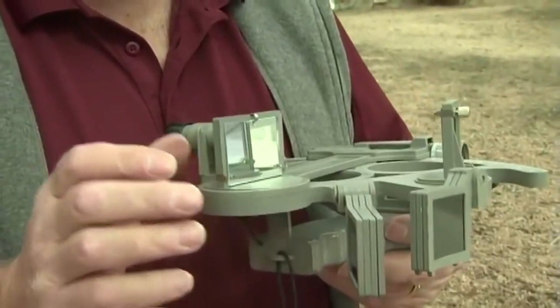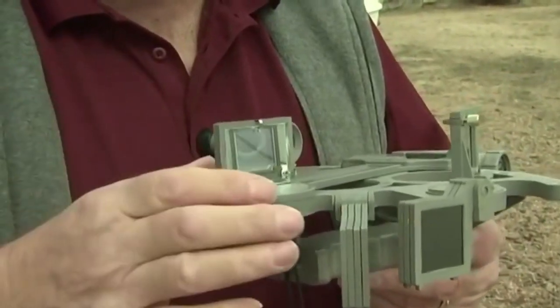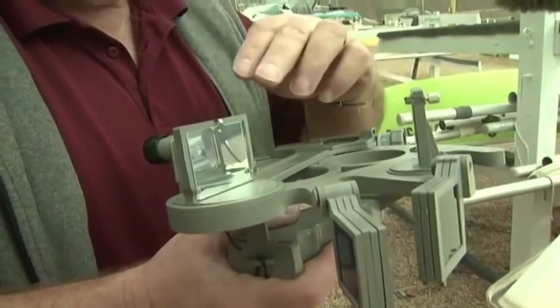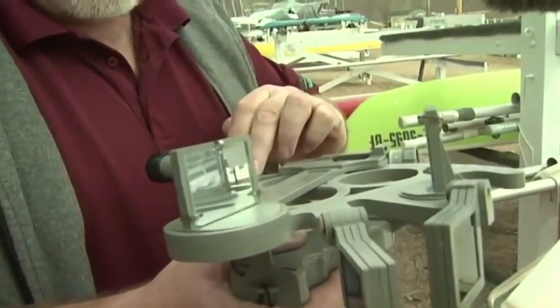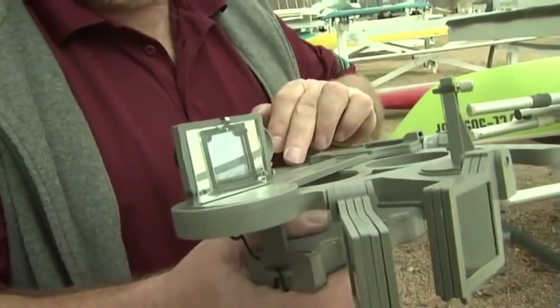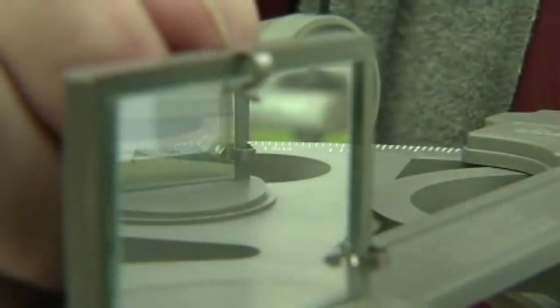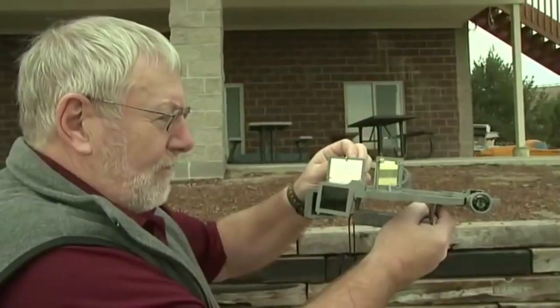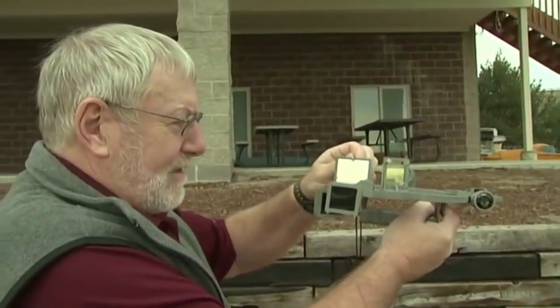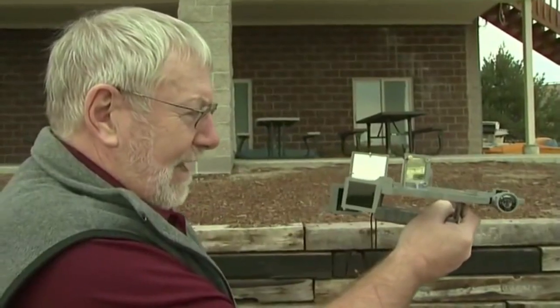The first of those corrections is making sure that the index mirror is perpendicular to the frame of the sextant. We want to make sure that we can see this part of the frame as we look past the index mirror, and we can see this part of the frame by looking at the reflection through the index mirror. We need to adjust this screw to get them to form a straight line.